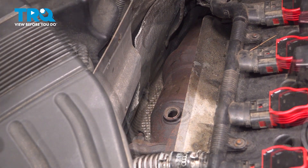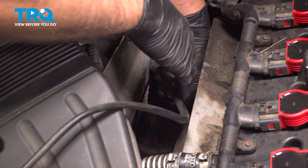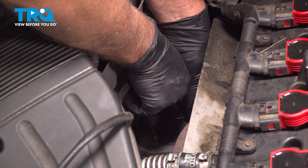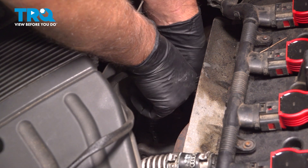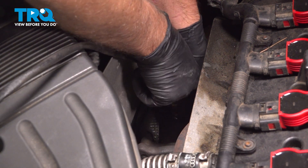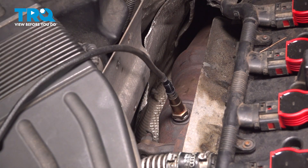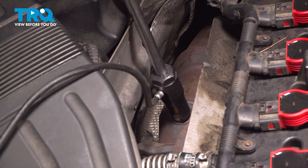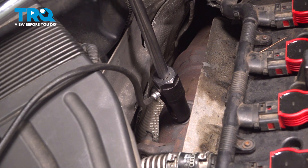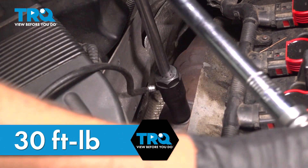Pull that out and take the new O2 sensor and just get it started. You wanna start it by hand and we'll torque this to 30 foot-pounds.